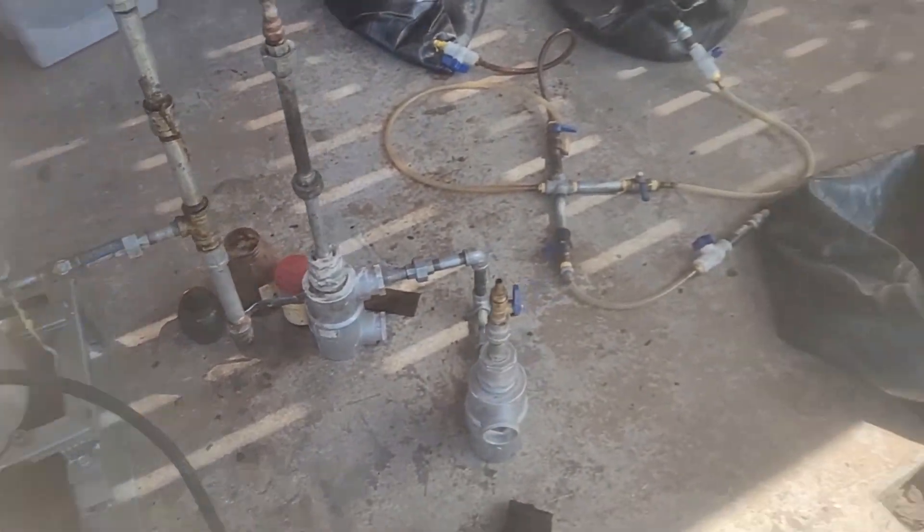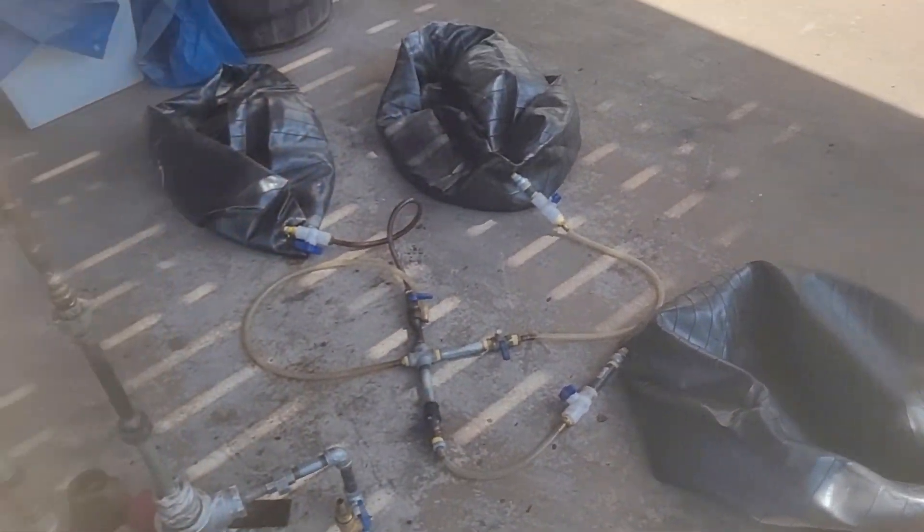The gas will be stored and collected between these three yoga balls.